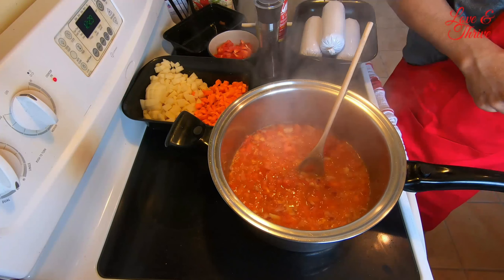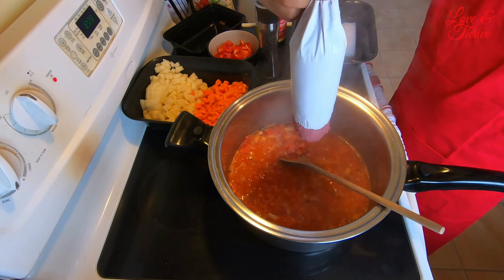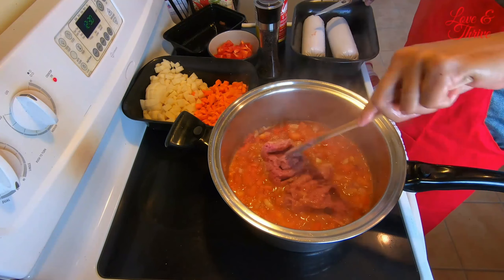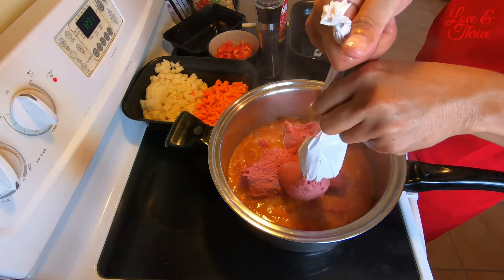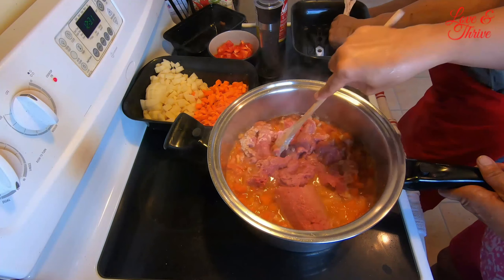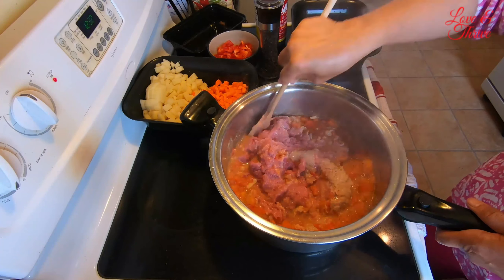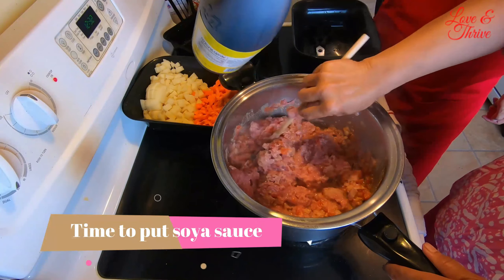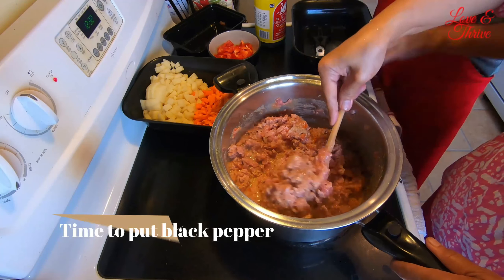Alright, let's add in the chicken now. We put all 1.3 kilos of chicken — Labko is helping me mix it. Let's now add the soy sauce. Okay, that's it — be careful not to make it too salty. We can put the black pepper now.